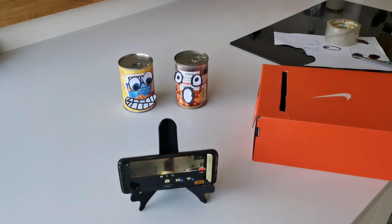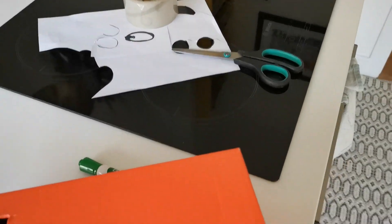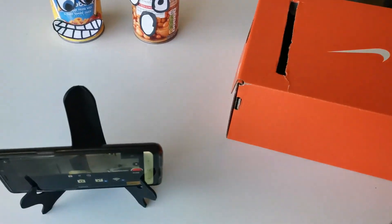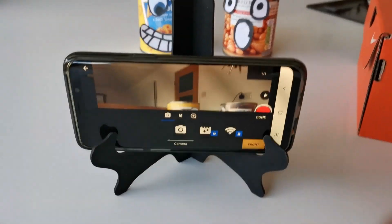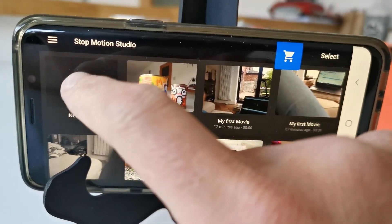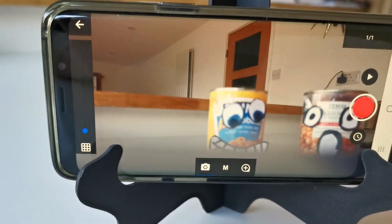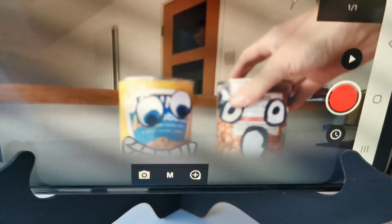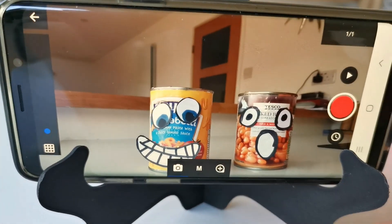I've made some little characters out of paper, sellotape, and pens. I've got a stand that I made out of a light box — but I actually found a cool little stand I had around the house. When Stop Motion Studio first opens up, that's the home screen. To make a new movie, tap on the plus symbol, then tap on the little camera symbol. Position your characters so they're in shot, make sure they're in focus, then tap your screen to confirm focus.